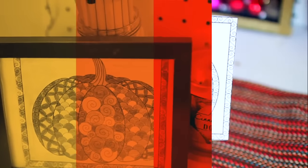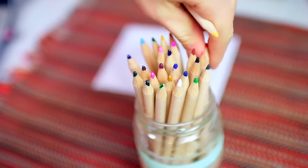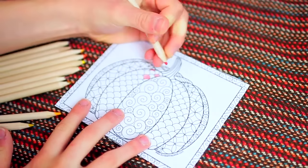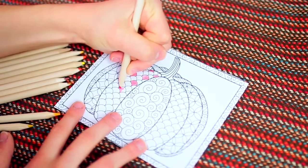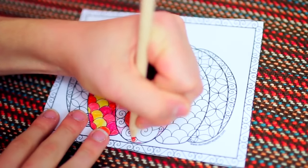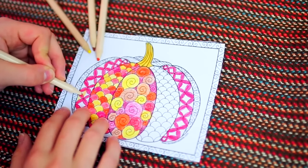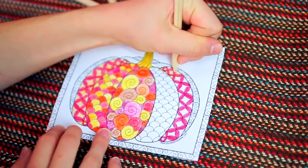For our first DIY Thanksgiving craft, we're going to be making a Thanksgiving frame. All you're going to do is start out by printing out an adult coloring book page from Google Images — I found a pumpkin one, but they have turkey ones and a bunch of other Thanksgiving-themed ones. Take some fall-colored pencils and color in your adult coloring book page. It takes me back to the days when I used to color when I was little. It's so relaxing — you can get creative, use whatever colors you want.